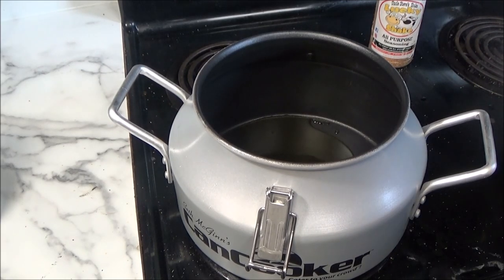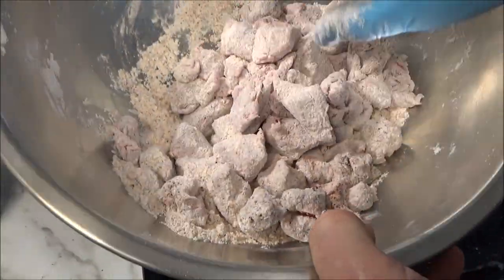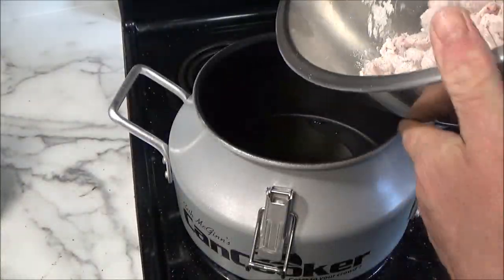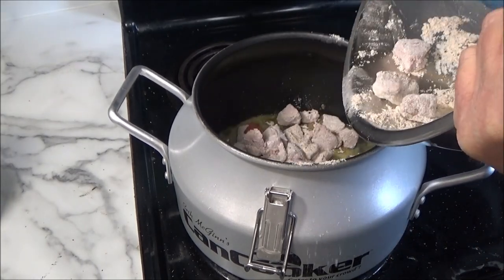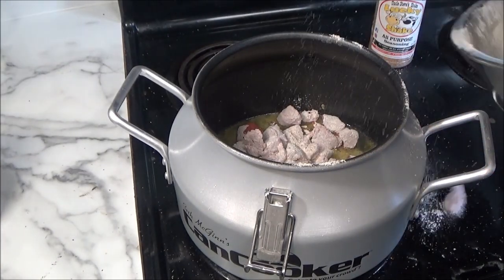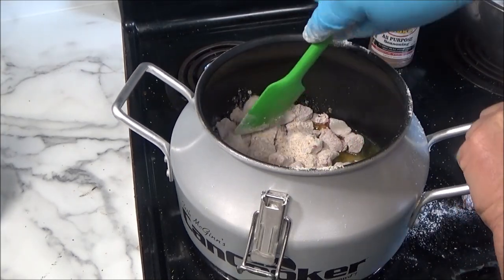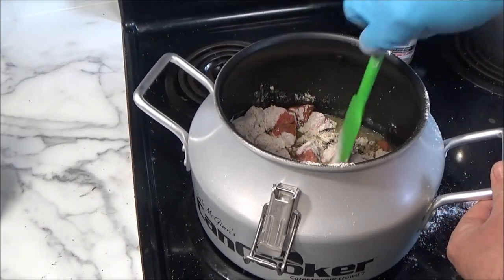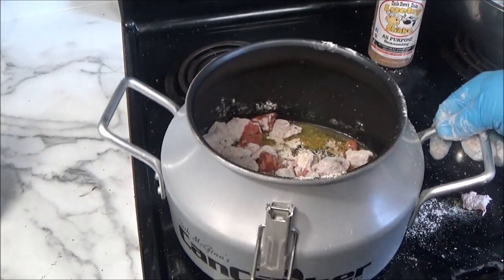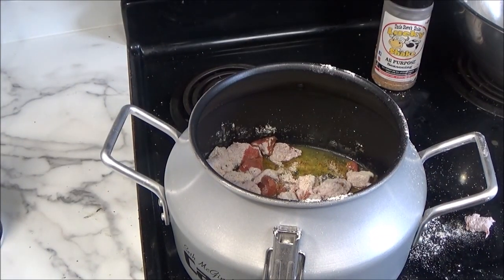Alright, let's go on with the can cooker. We dusted it with some flour — about a half cup of flour — some Uncle Steve's Lucky Shake. We're going to put it right in here. Now if you're out camping or ice fishing, you'd have this out on the open fire. Let's turn that heat up a little bit. I'm going to brown this off. The old can cooker. We'll be right back, folks, after we brown this up.